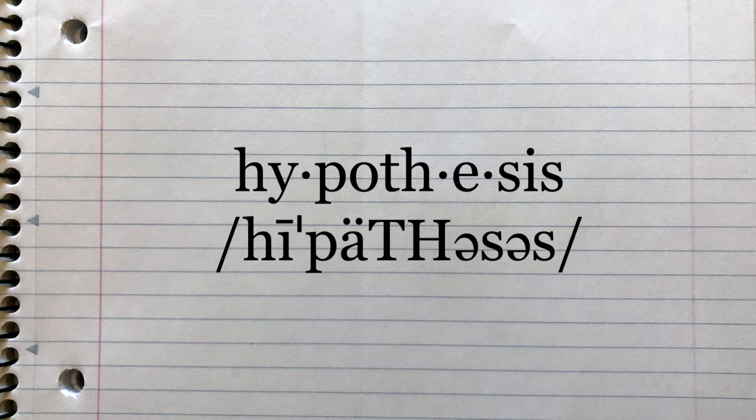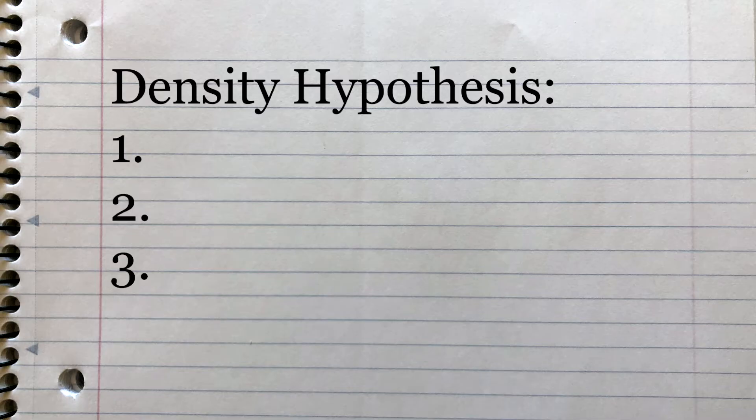Before we mix our three liquid layers together, something a scientist would do is create a hypothesis. A hypothesis is an educated guess about what you think is going to happen during your experiment. So what do you think will happen? Will our liquids mix together? Will they separate? Write down your hypothesis now before we test out the experiment.